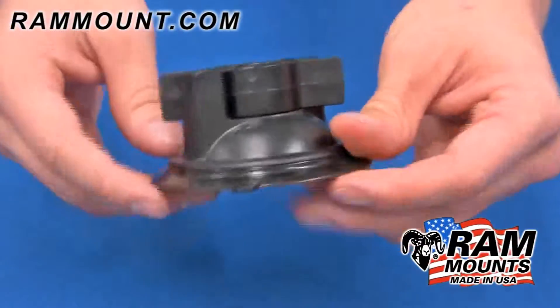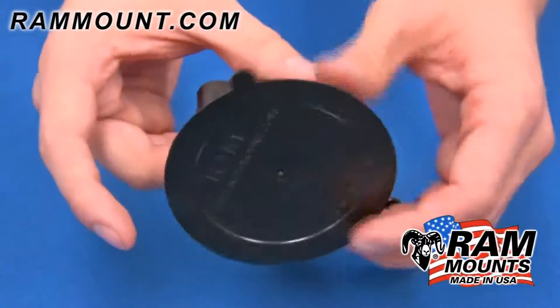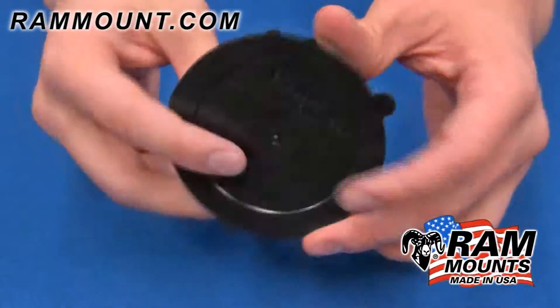The RAM Twist Lock Suction Cup Base is made of high strength composite components with a rubberized suction platform. The diameter of the platform is 3.3 inches.